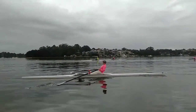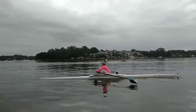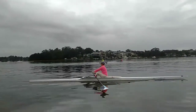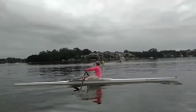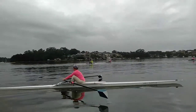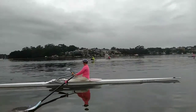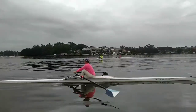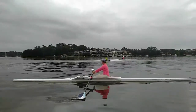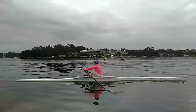Again, you can really quite clearly see that grab at the water with the shoulders and the back. So if we can delay that backswing, you will greatly increase your boat speed in how you get the blade out of the water and also accelerate the boat more to the finish.